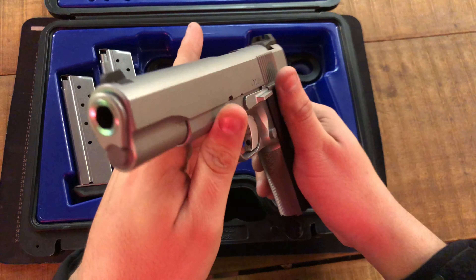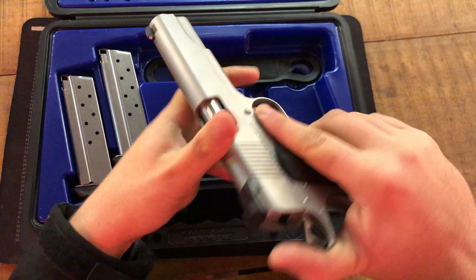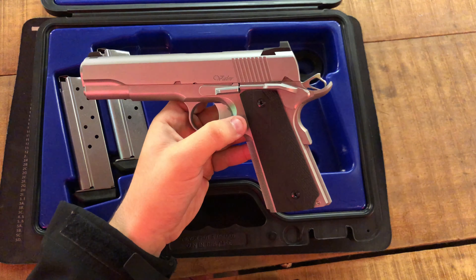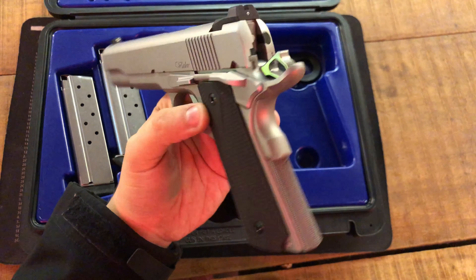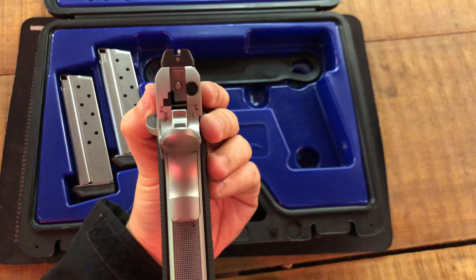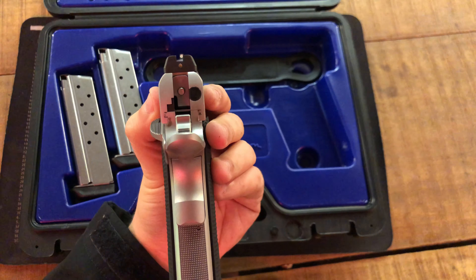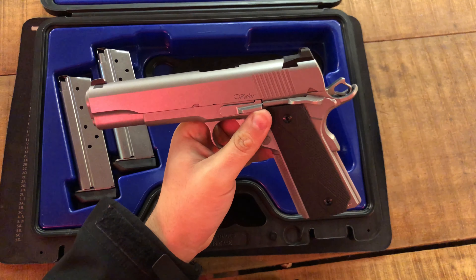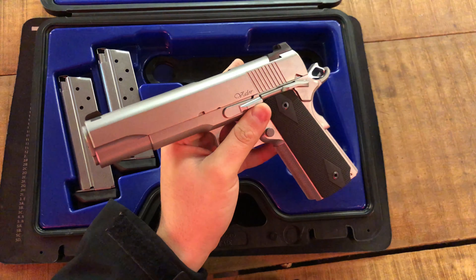This gun runs pretty much around $1,650 to $1,700 new. This is the stainless version. It has a figure-eight style night sights — Trijicon. I like them; they're interesting. I haven't really seen any sights quite like this before.